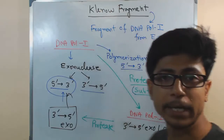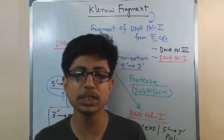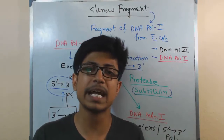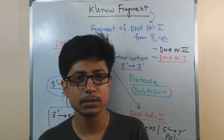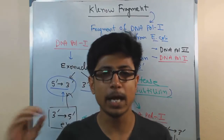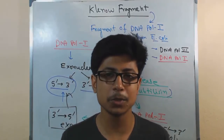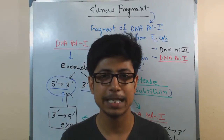We can use Klenow fragment in different experimental conditions in in vitro DNA replication processes to understand and study the different stages. That is all about Klenow fragment. If you like the video, hit the subscribe button, hit the like button, and also share this with your friends. Thank you.